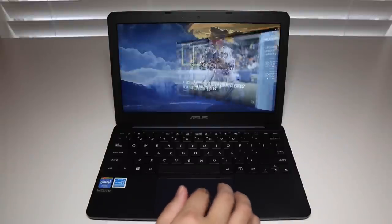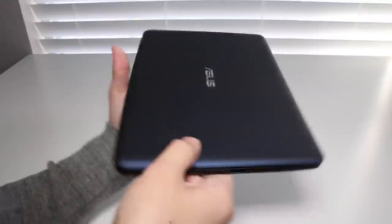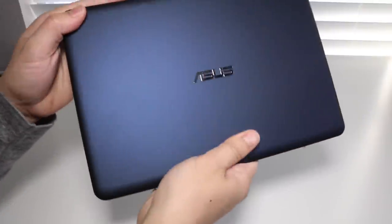For a brief comparison, I'll also compare this laptop to the HP Stream 11 to give you an idea of which one works better. Let's kick off this review by talking about the design and build quality of the Asus X205TA.